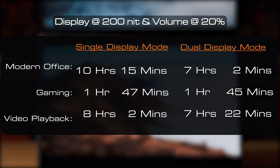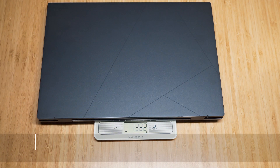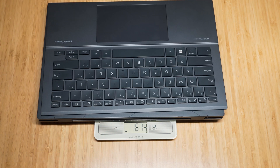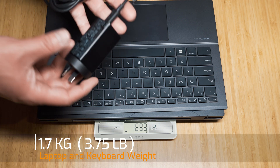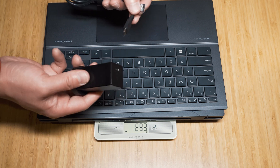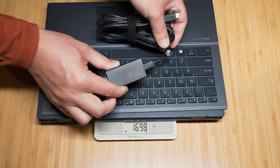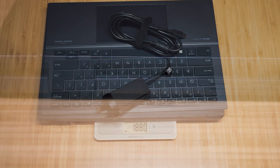The weight of the ZenBook Dual unit alone without the keyboard is 1.38 kg; with the keyboard component it is 1.7 kg. The power adapter is a 65W USB-C unit — it's worth mentioning how cool, small, and light it is. It detaches with a USB-C end, and adding it to the pack brings the total carry weight to 1.88 kg.